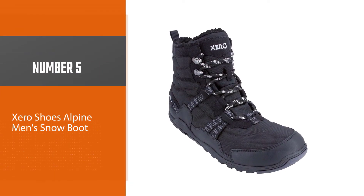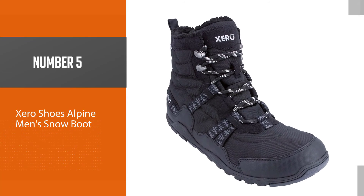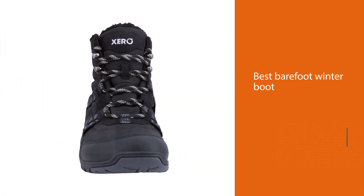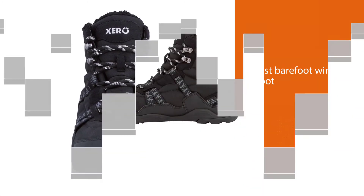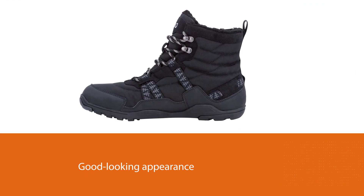Number five: Xero Shoes Alpine Men's Snow Boot. The Xero Shoes Alpine men's snow boot is the best barefoot winter boot if you want something waterproof with premium performance for cold climates. It comes with durable lugs and a robust sole for excellent balance, traction, and a good-looking appearance.